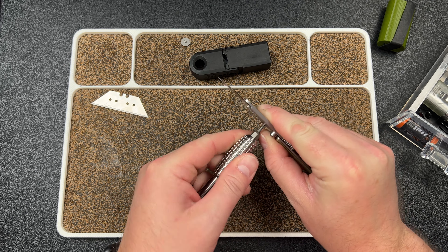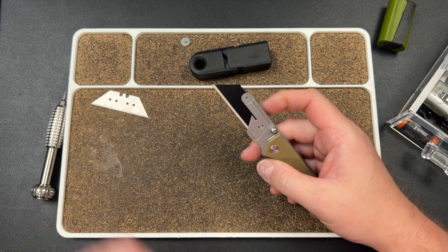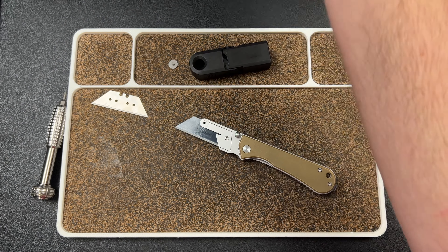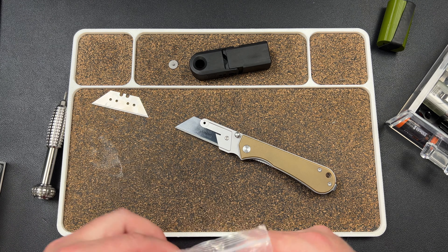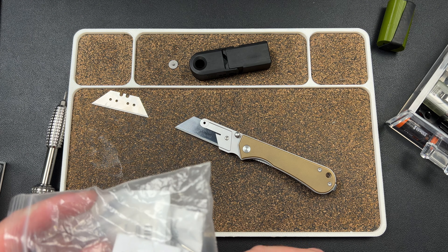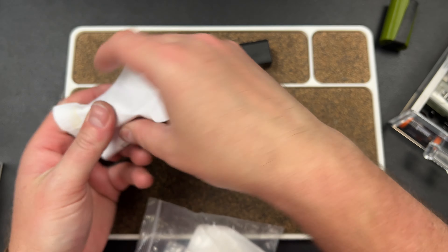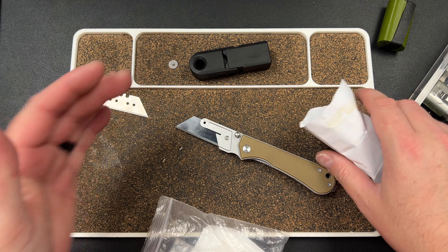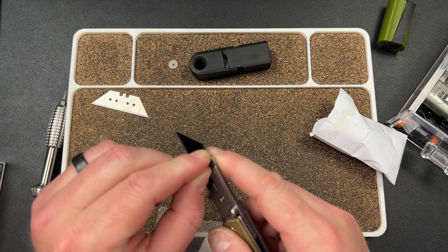I dropped the blade in, then put the T6 in there, get my driver, and tighten it down — that simple. Then you screw the retention piece back in and that locks it in. Now what Stasa did was he found a screw that fit in there and was able to tighten it more securely. I'm wondering if maybe these Lynch Northwest screws would work.